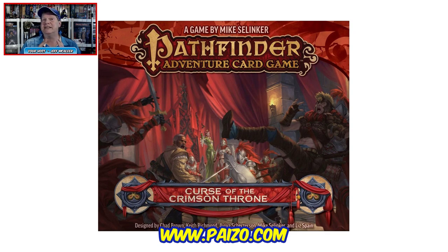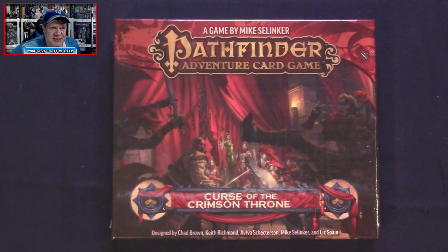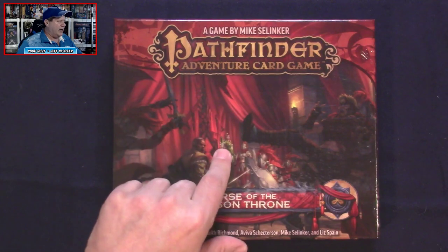Of course it is from Paizo Inc. The game is for one to six players — this expansion does expand the player count from one to four to one to six. It's for ages 13 and up and plays in around 90 minutes per adventure. This expansion is available now and carries an MSRP of $49.99.